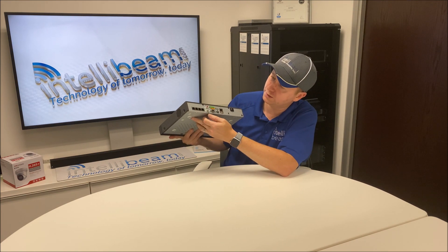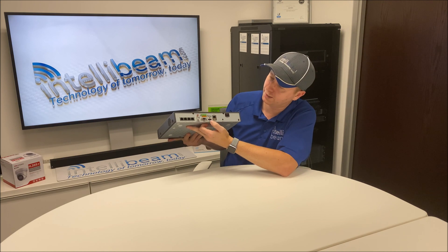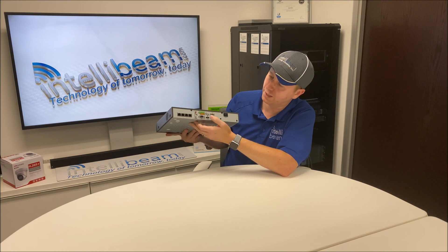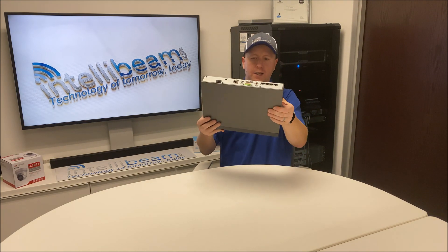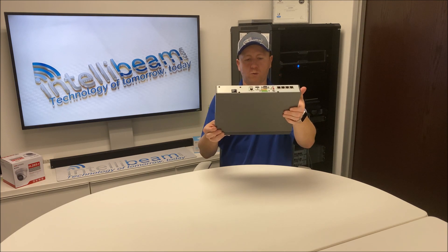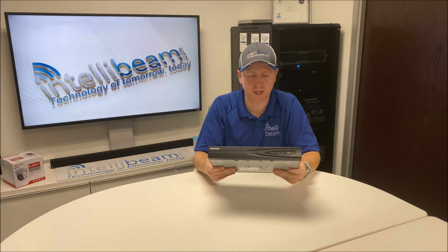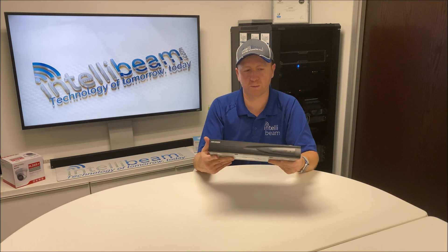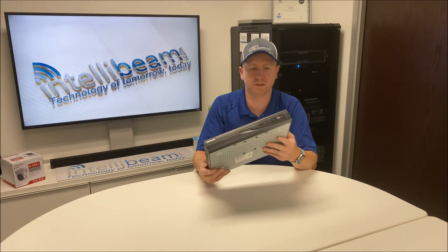On the back you get your 4 PoE ports, audio in and out, control ports, VGA, HDMI out, gigabit LAN, a USB port, and the auto power toggle. This unit holds up to one hard drive, so keep that in mind for storage — but if you're only running 4 cameras, you're not going to need anything crazy like 16 terabytes.